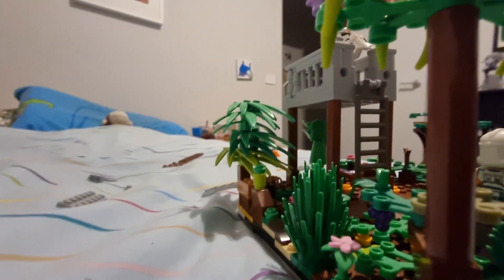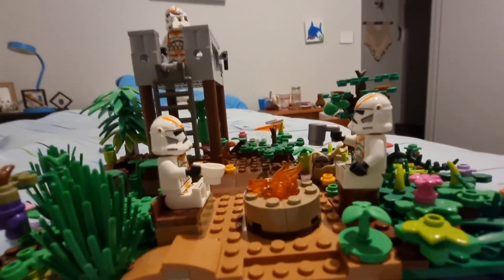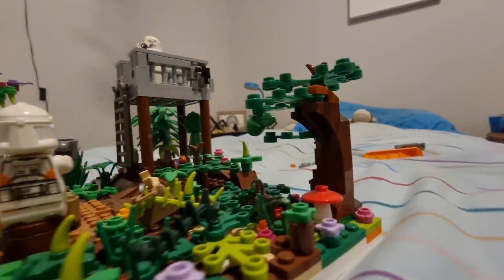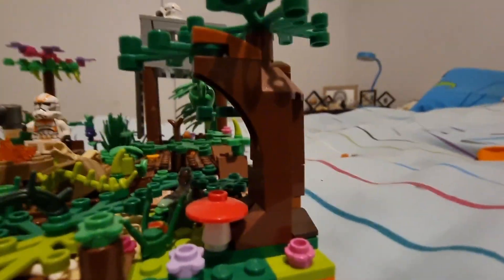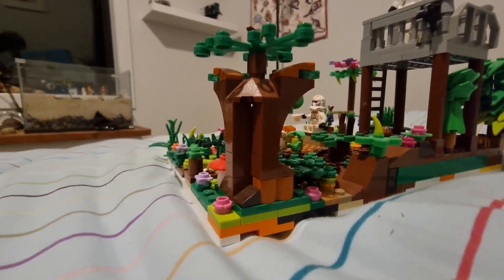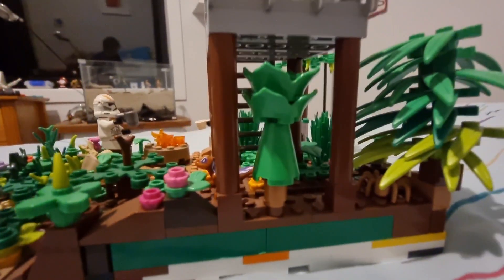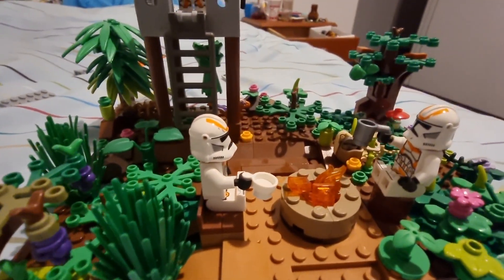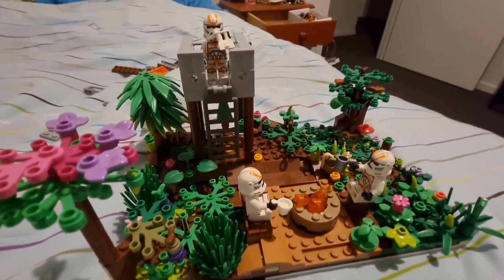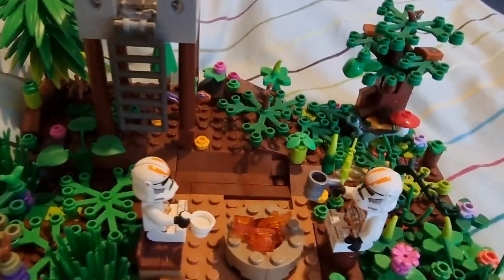I thought the MOC would be a bit plain without the tower, so the lookout tower definitely gives it a nice look. Well guys, tell me what you think of it in the comments — I really enjoyed building this MOC and I think it's pretty awesome, but tell me in the comments what you think. Bye guys and I'll see you in the next video — peace!